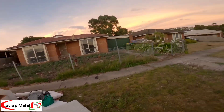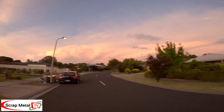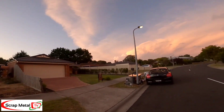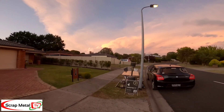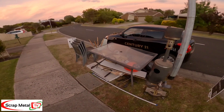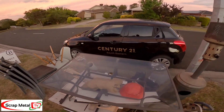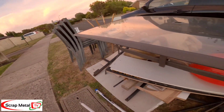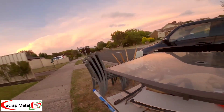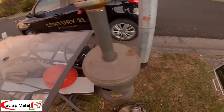Nothing else there. There's literally three little piles. Look at that. That's aluminium. That's aluminium. And that will go in as aluminium as well.